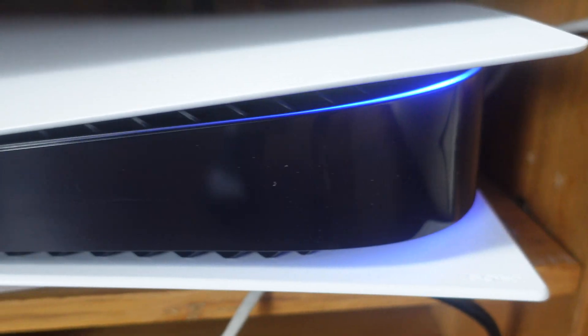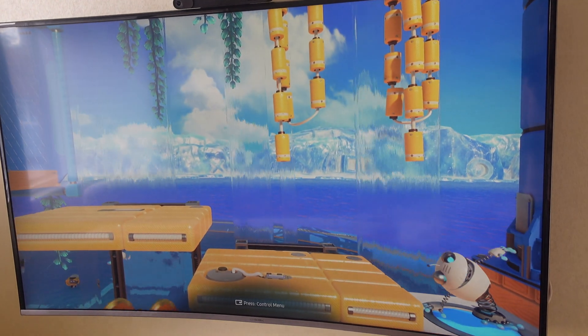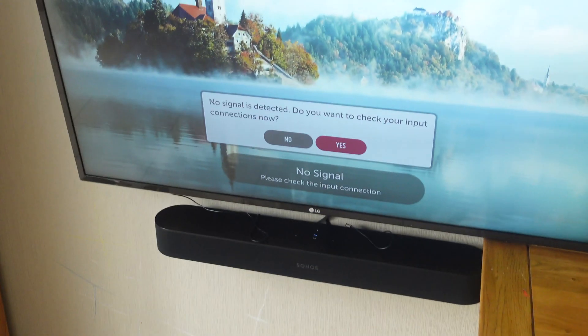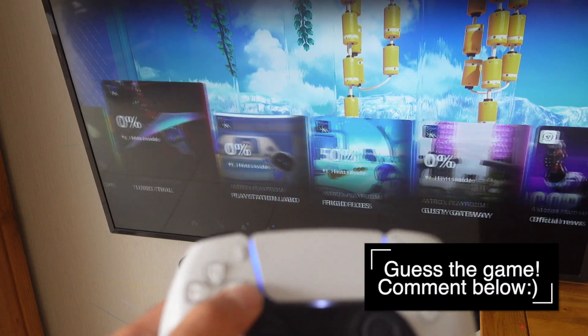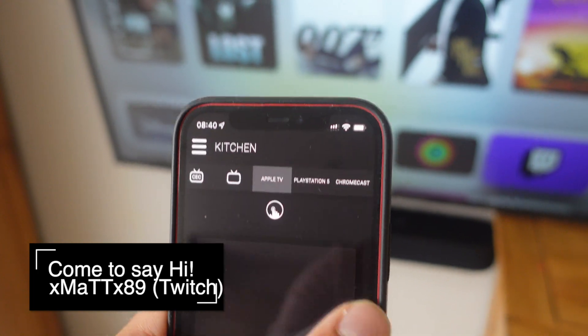It's time to declutter your living room. I'm going to show you how you can use a device like a PlayStation 5 and game in any room that you want — one that's quite far away from the bedroom area where my kids sleep. So there's no chance that I can wake them up when you have one of those late night gaming sessions.